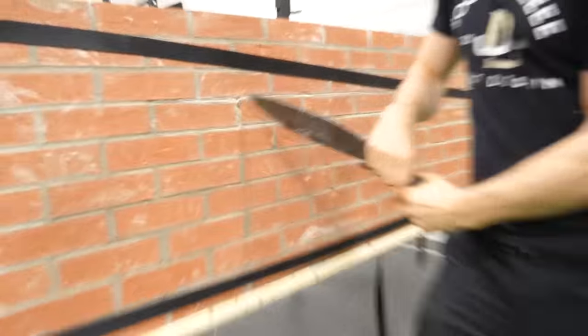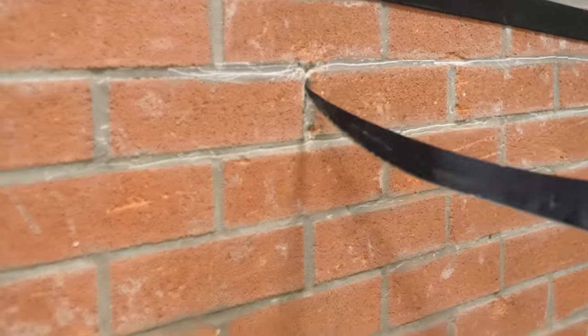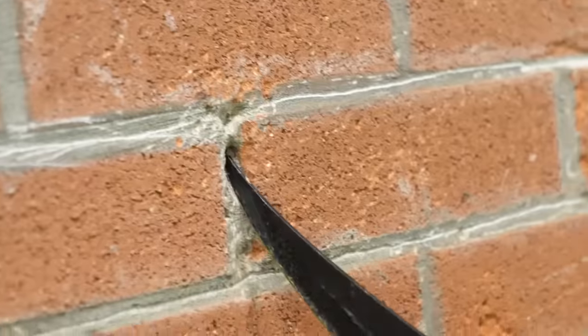We're getting somewhere. Look at this — just attack the grout, it's going, we're getting it. Enough of that — we got an even sharper one. Yeah, here we go — this is what I'm talking about. Look at this — see this dig? You're digging! Freedom is mine!